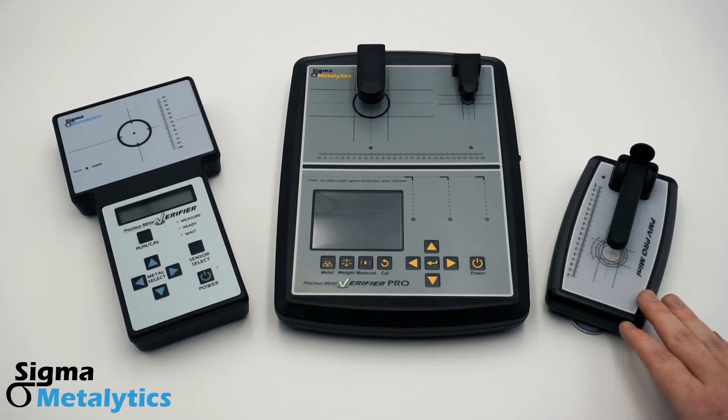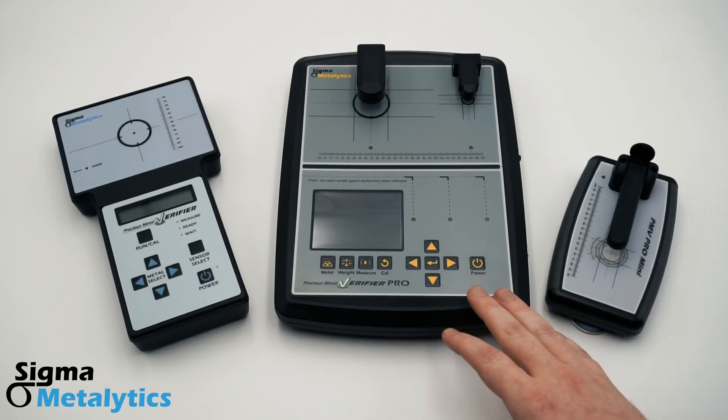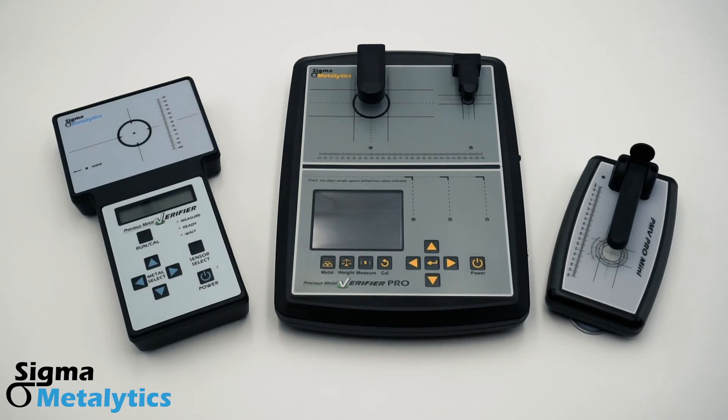The PMV Pro Mini is great for private investors who want the powerful through readings of the full-sized Pro, but aren't going to be measuring samples that large. With its small size and wireless connectivity, it's great to use on the go at places like coin shows and estate sales.